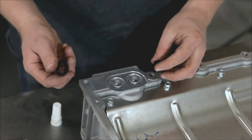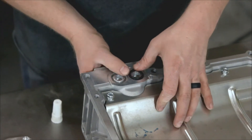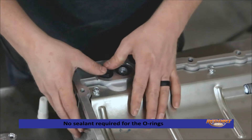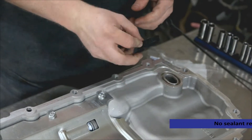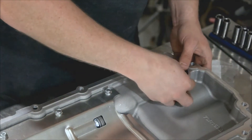Now we have our new O-rings, and these just drop right here — these are for the oil supply. And then we have our pickup tube O-ring; just going to push that in there.